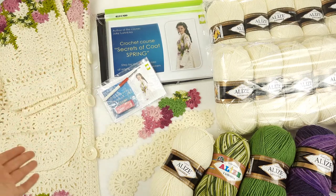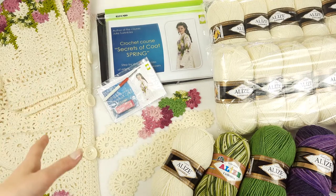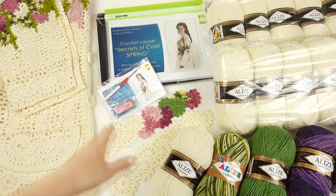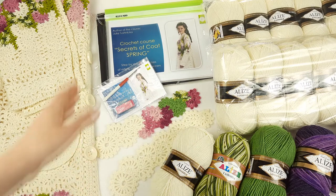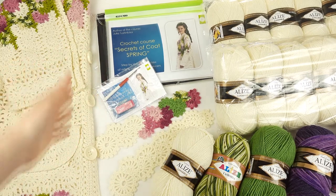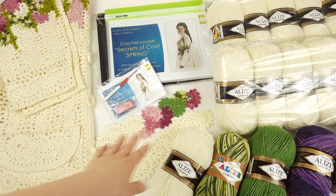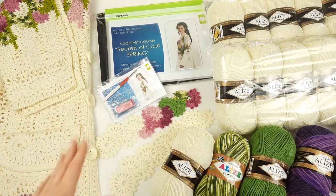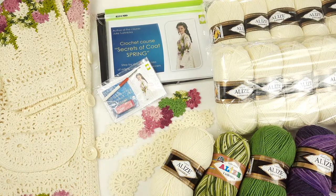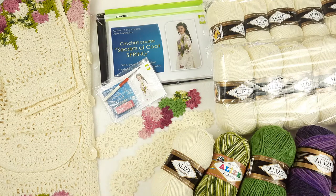Next we have a USB flash drive with PDF files and video tutorials, also a crochet hook that is perfect for this thread, and a fabric pattern. This crochet course has five parts, so I made five parts of fabric pattern for my new student, and two samples of lace ribbons. I will show you them closer next and tell you more about them.